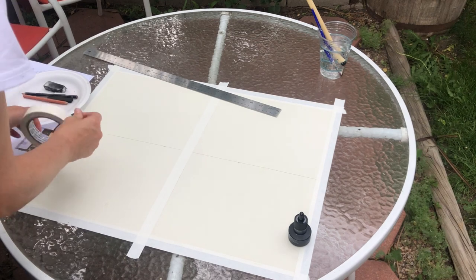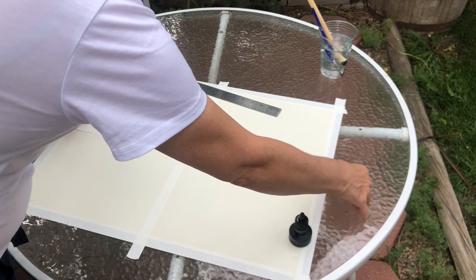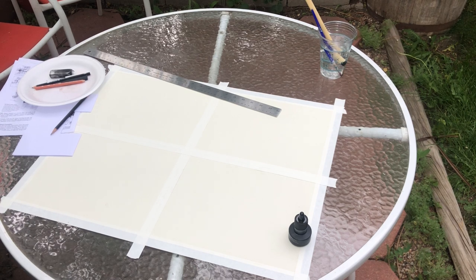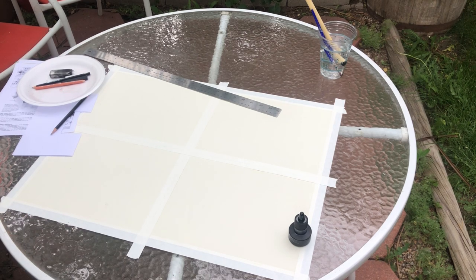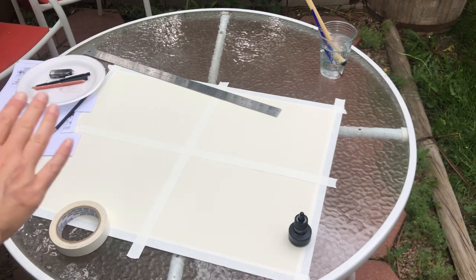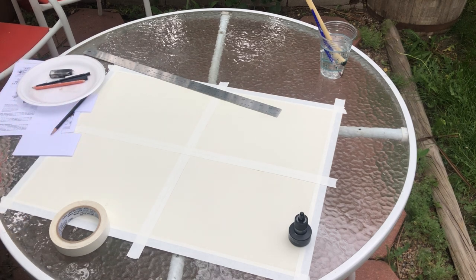Putting masking tape down on all four edges also creates a kind of frame for a drawing and makes a really nice clean edge, particularly when working with something messy like charcoal or ink wash. When dealing with wet media, tape down all four edges because when you add wet media the paper kind of bubbles up, and then as it dries it will flatten out again. With the tape, you're essentially stretching the paper like you would stretch a canvas for a painting.